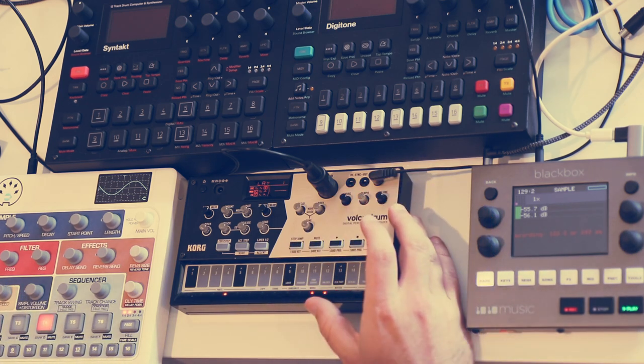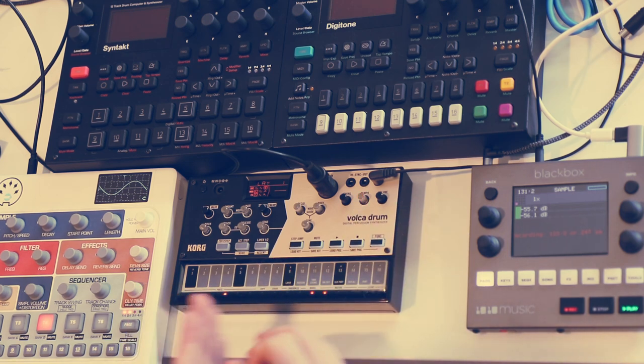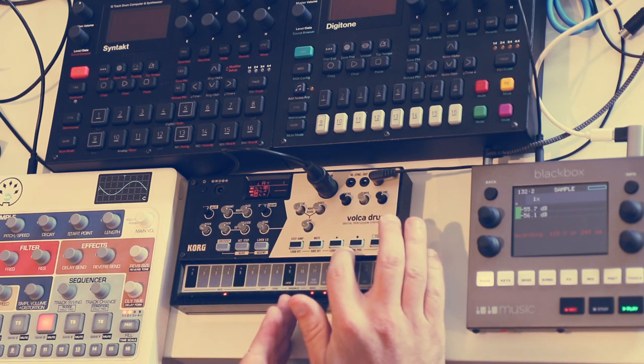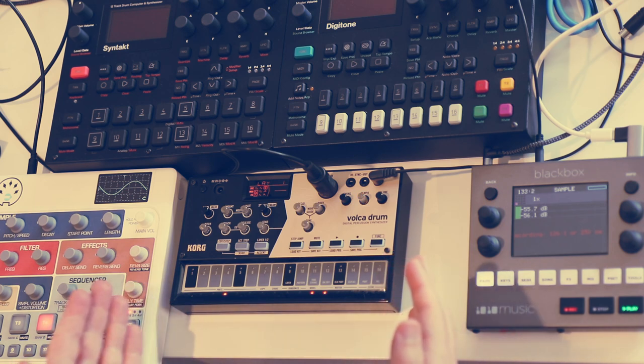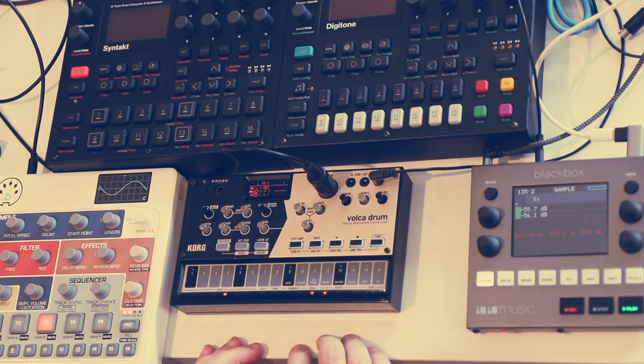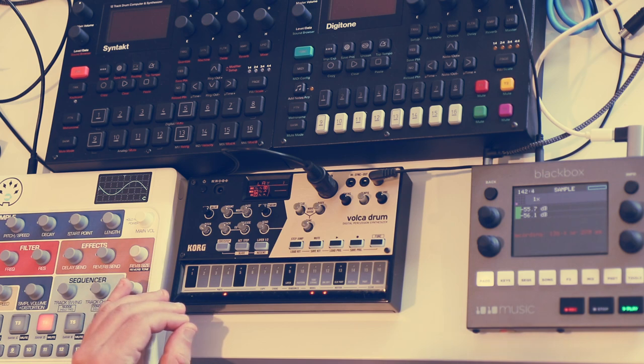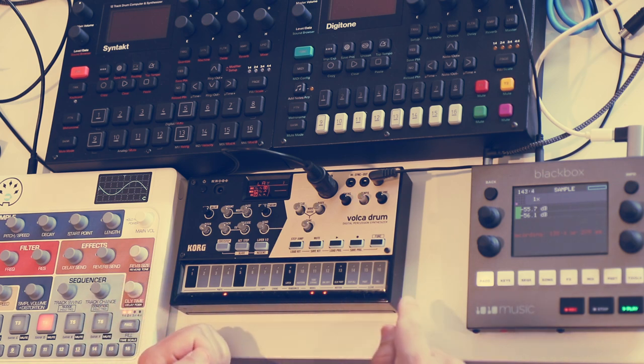Next is the concept of kits. The Volca Drum has drum kits separate from what they call programs — what we'd also call sequences or patterns — and you can save and manipulate those things separately. That's really powerful especially if you're using an external sequencer, because it means I can send it a sequence from something else and then switch which kit is playing. Let me just demonstrate that real quick.